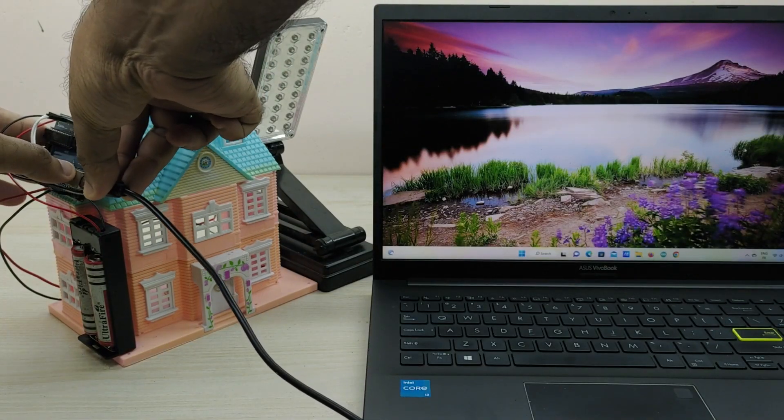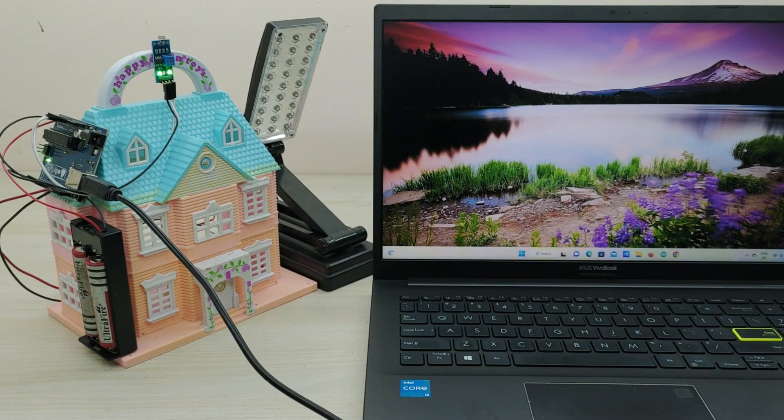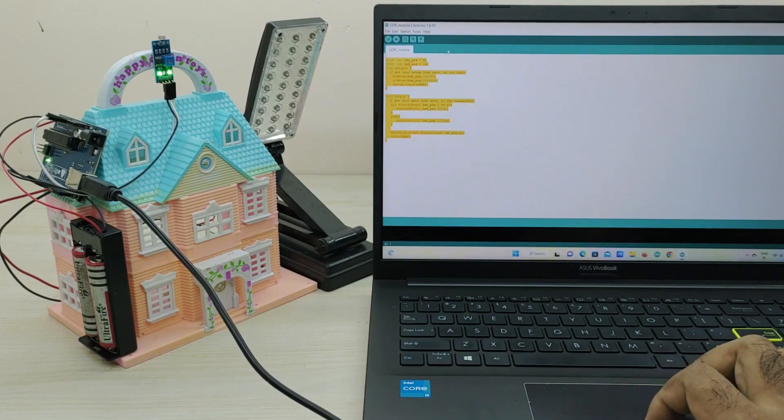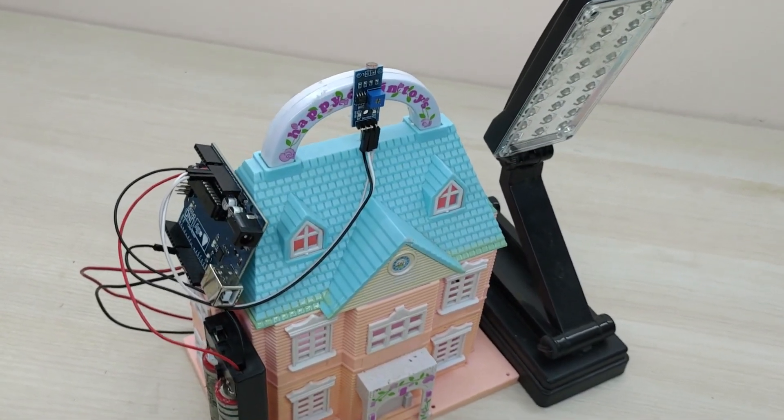The connections are all completed. We have to now upload the code to Arduino as shown through IDE software. The link to download the code is given in the description. The project is completed.